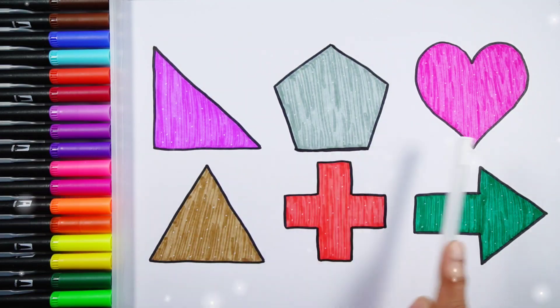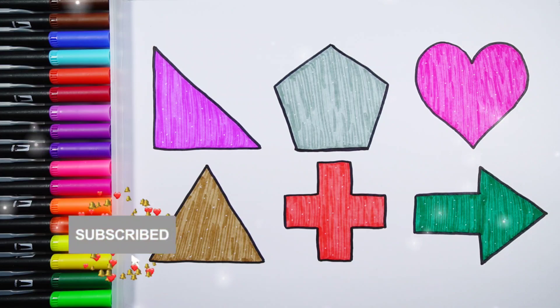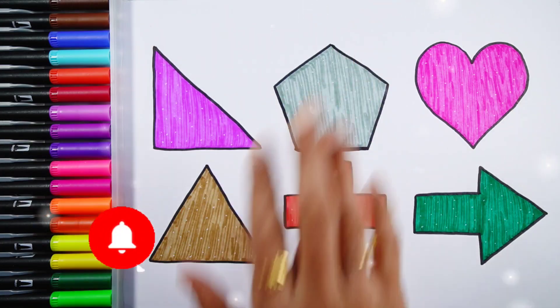Right angle triangle, pentagon, heart, triangle, cross, arrow. Thank you so much for watching! Don't forget to like and subscribe. See you in the next video, bye bye!